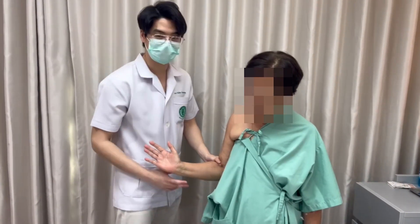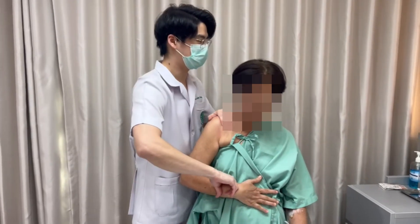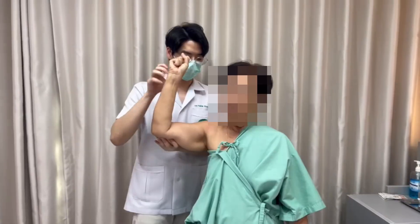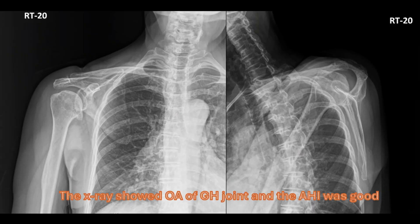Physical examination showed good range of motion and good rotator cuff function. The x-ray showed arthritic change of the glenohumeral joint and good AHI.